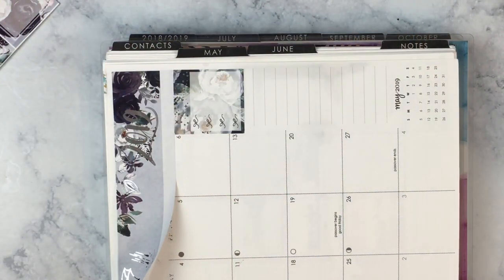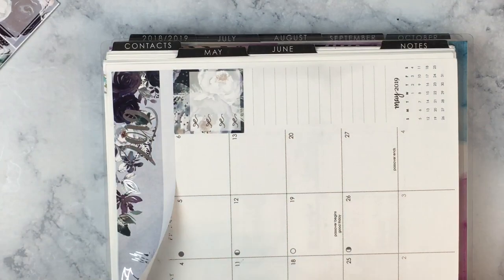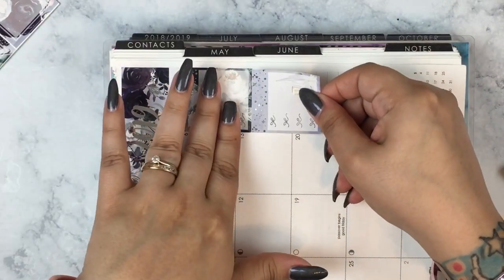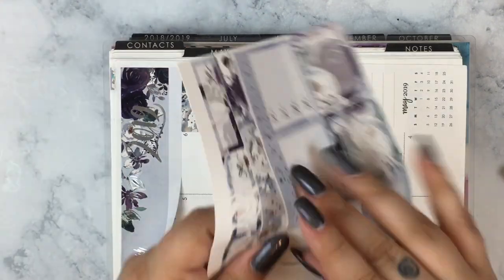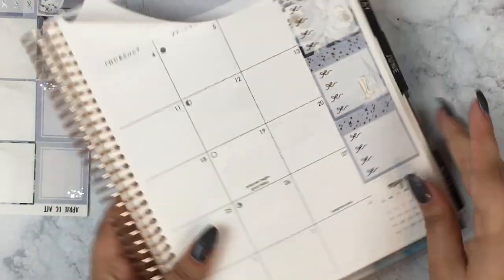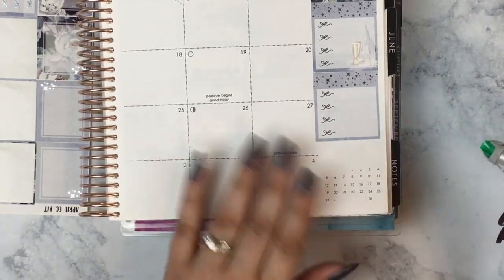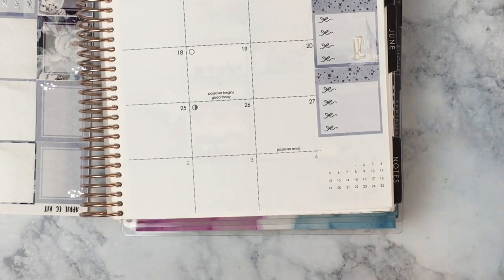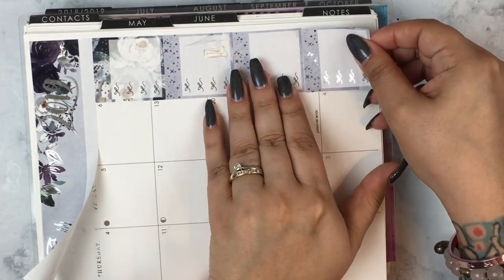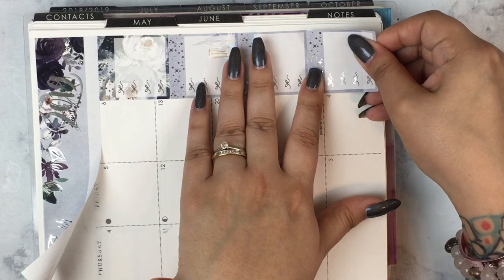I don't really use my sidebar that much in my monthly spreads. I use it for bills honestly — I don't use it for to-dos. I tend to put my to-dos in my weeklies. I don't really have big ongoing projects. Maybe if I did, I'd put them in my notes section — like last month I used the notes section for my tax refund to-dos. But basically I use my sidebar just for writing down my bills and checking them off as they're paid.